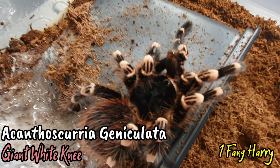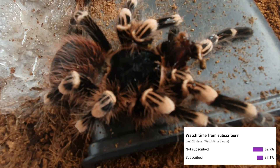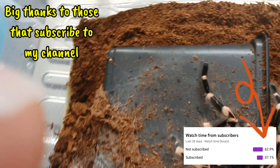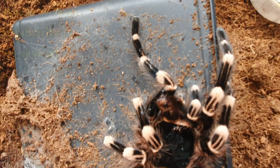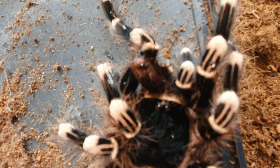Hi everyone, welcome back to the channel. This is One Fang Harry, as it says on the screen. I just want to quickly show my stats for subscribers — if you're in this category, please consider subscribing to the channel, it helps me out greatly.